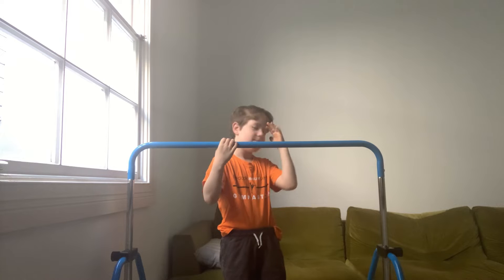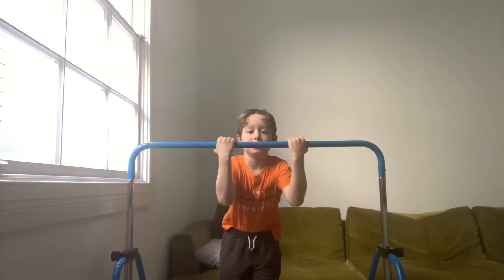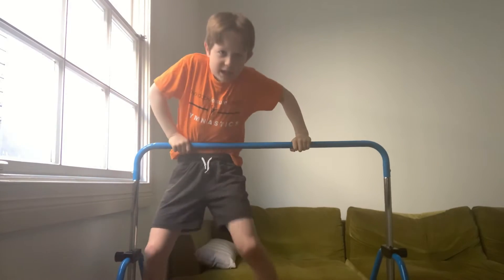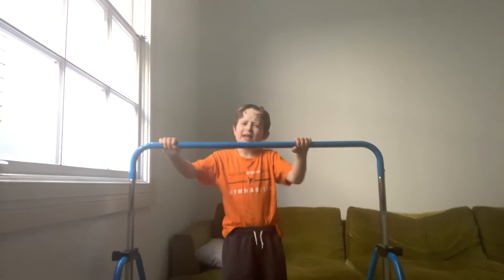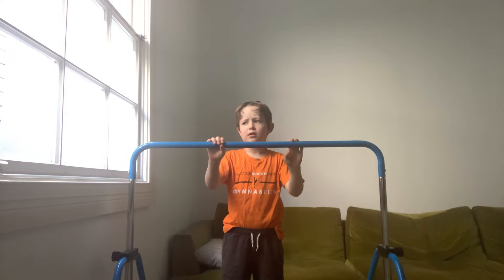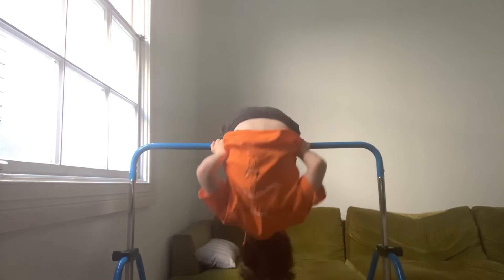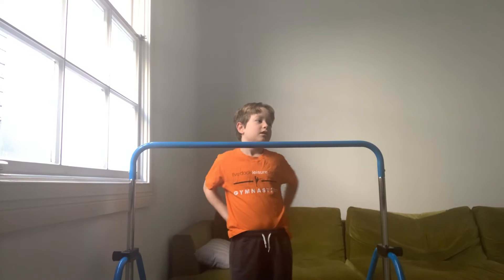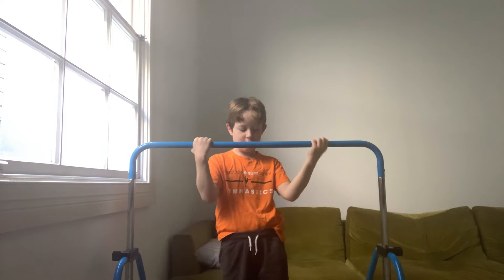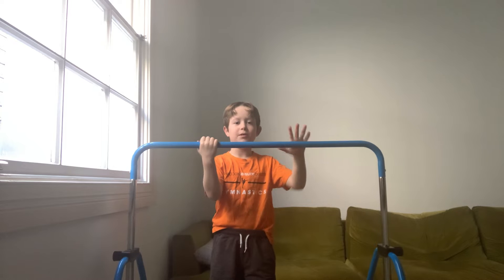Usually people would have a spotter, but I don't have one — luckily I can do it. You could also try a back hip circle, but it's going to be harder. Your spotter will just hold your tummy, and when you pull over, they would push you up to help you pull over.